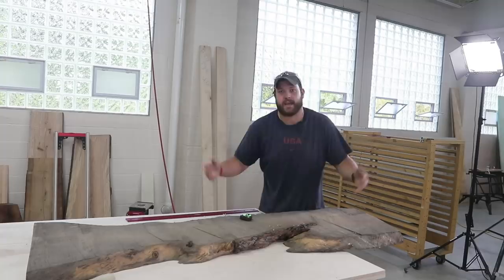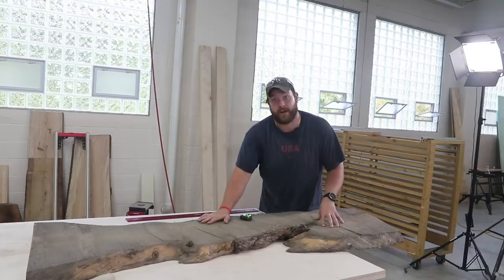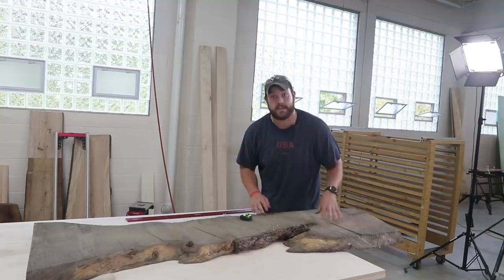Check it out guys. I am at Woodpecker's headquarters here in Cleveland, Ohio testing out their new slab flattening jig. What I'm going to do is cut down this slab to rough dimensions and then we're going to test out the new jig.